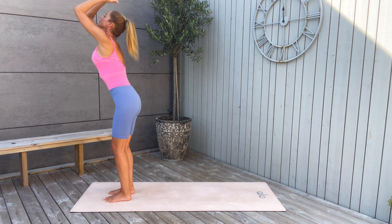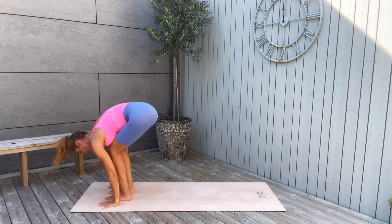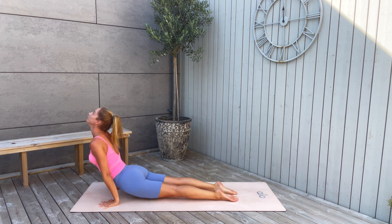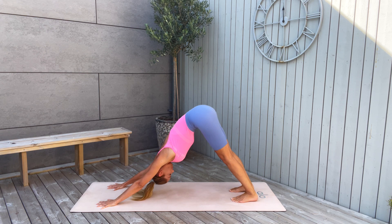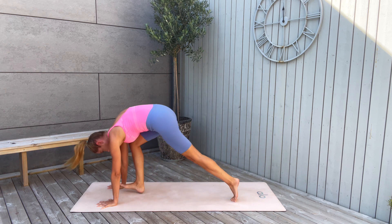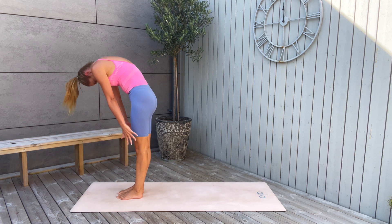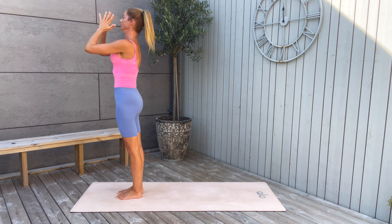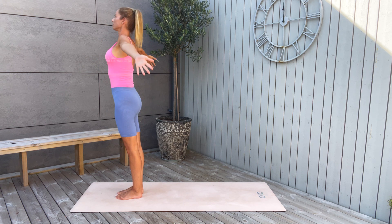Inhale, arms reaching up. Exhale, fold forward. Inhale, halfway lift. Exhale, step back to plank pose — take a chaturanga, upward facing dog, and push up and back to downward facing dog. Lengthen the spine, shoulders in one line with the wrists. Pull the navel in. Now step to the front: right leg, left leg. Inhale halfway lift, exhale fold forward. Inhale, arms reaching high up, come all the way up. Exhale, hands to your heart and down.